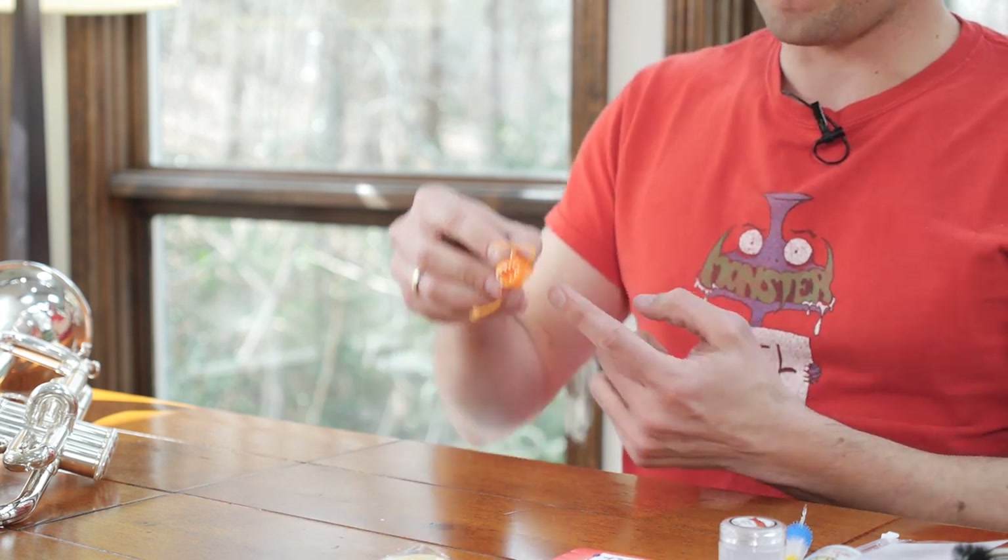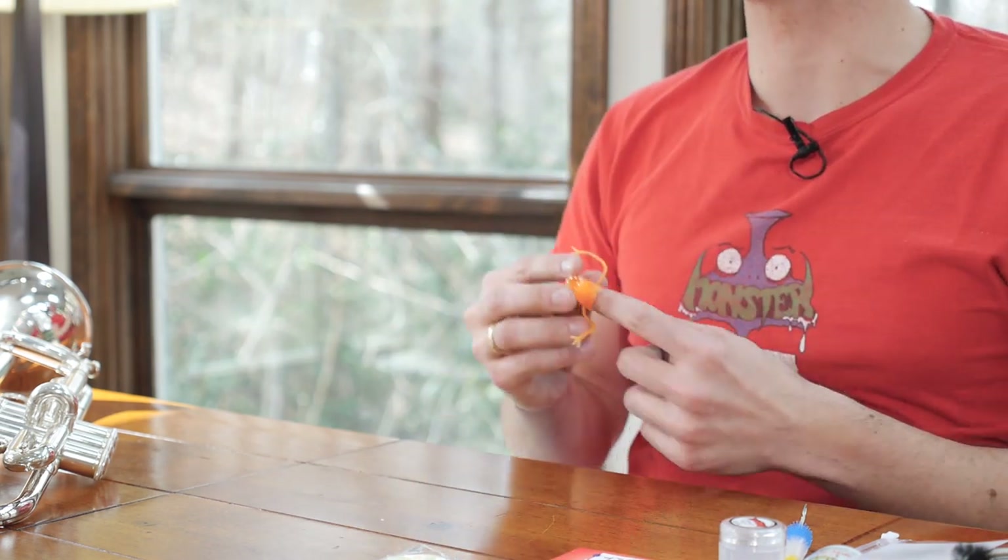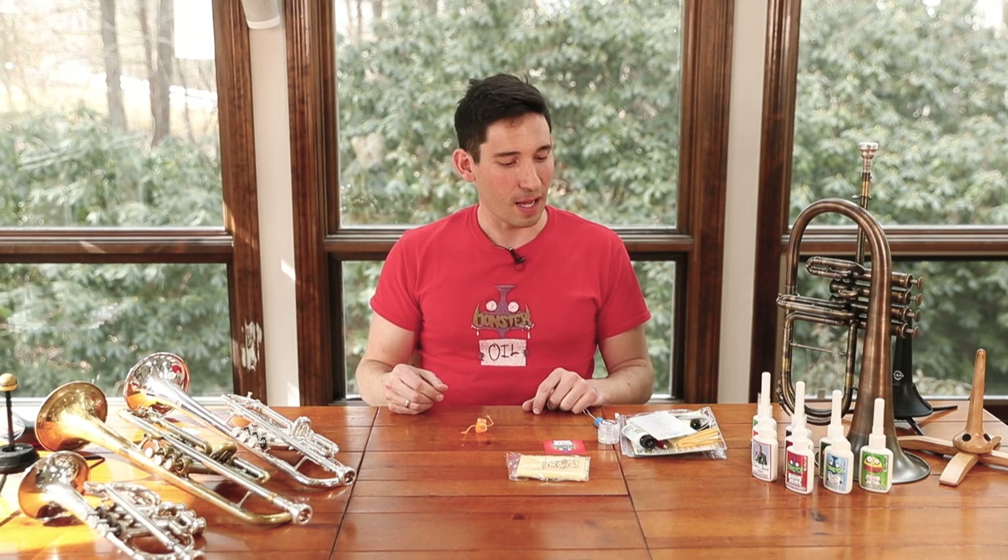And then last but not least, this guy. Thanks very much for stopping by. We hope you enjoyed this unpacking of your trombone care and cleaning kit. We hope you'll agree that it's the best thing that you can possibly buy for your trombone for the money. And if you have any questions for us, you can contact us through the website and we'll be happy to talk to you. Thanks again.